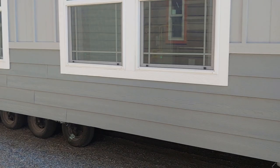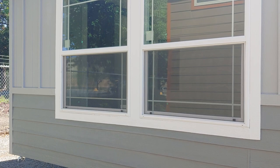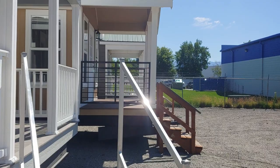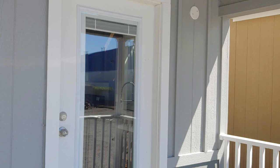The cool thing about the 15-wides is you get a large bedroom space. This is actually one of the only park models you're going to see that comfortably fits a king-size mattress. Most park models you might be able to fit one, but it's not as comfortable as most people would like.